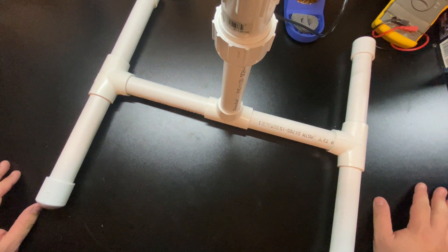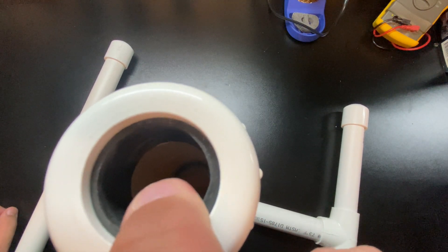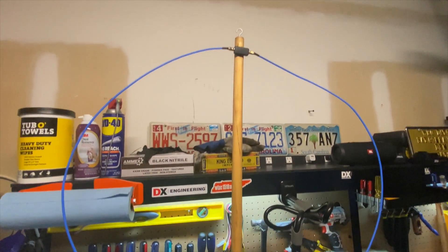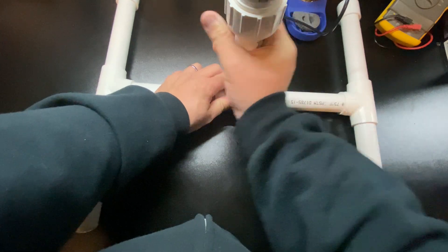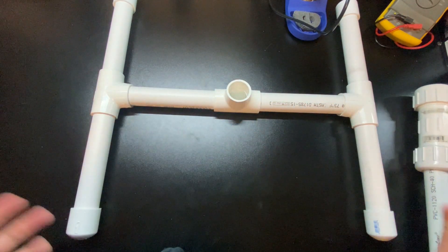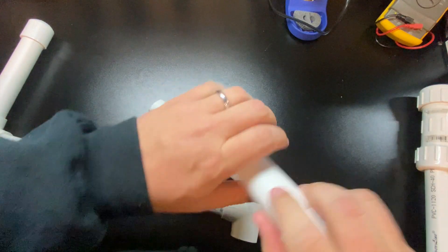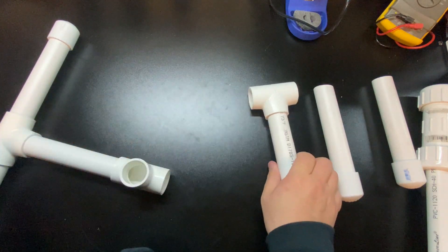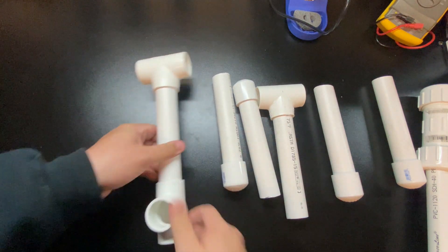At a portable deployment, once everything is up you'd have your mast — holding your W6LVP loop or any other antenna — sitting nicely in the one-inch opening of the compression coupler. When you're done, just reverse the process: pull the mast out of the coupler, remove the cross-pieces from the T-connectors, and it breaks down quickly. You can leave the caps on the feet; you obviously don't want to take those off.